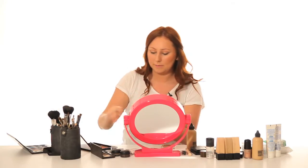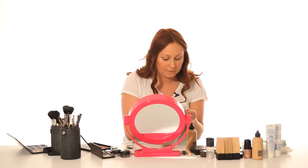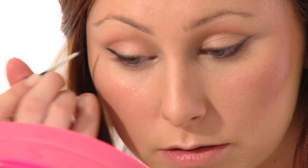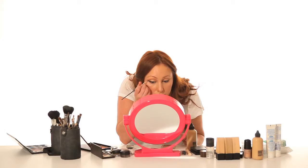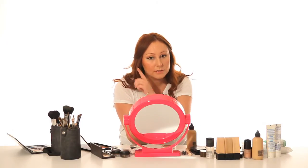Then using a fine brush and Maybelline gel liner, I am just going to retrace over that line just a little bit neater, taking the excess off on the back of my hand. And then just in small strokes, create a line. Keep checking back to the other eye to make sure you are getting them even.